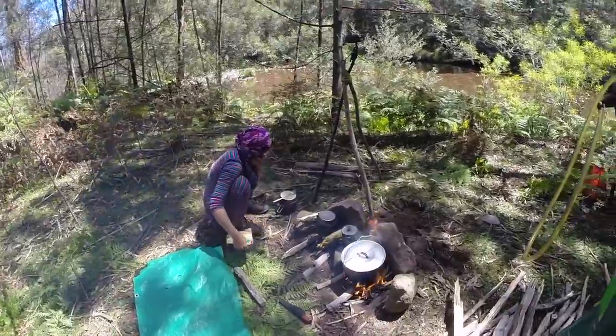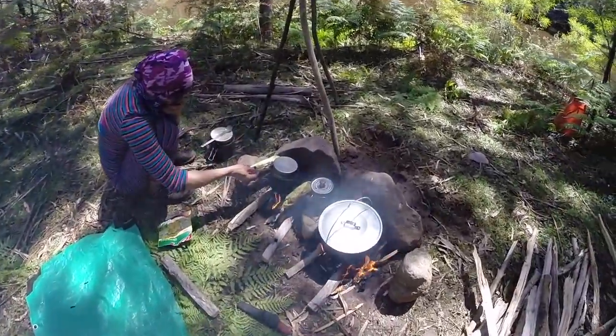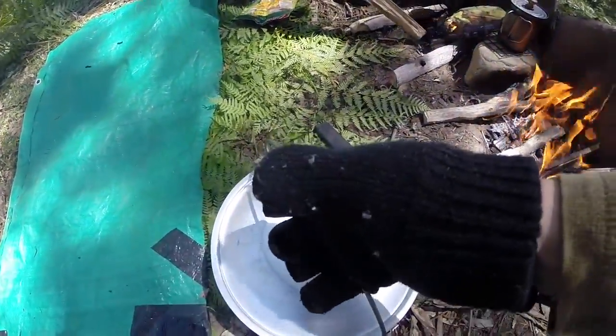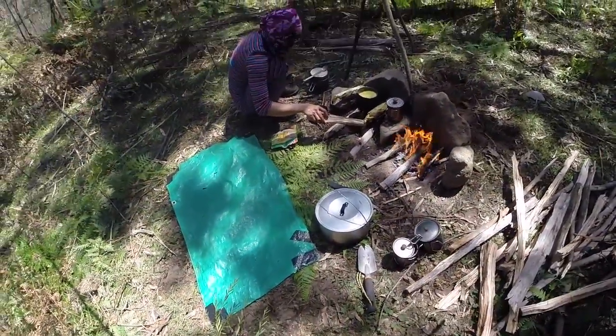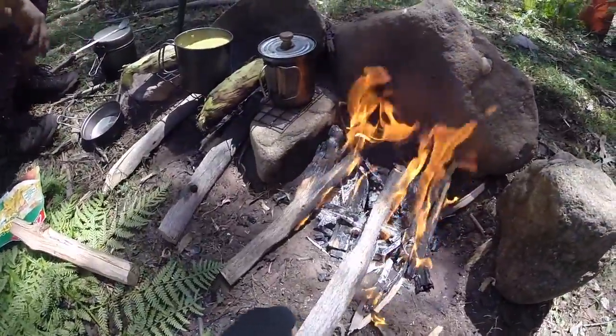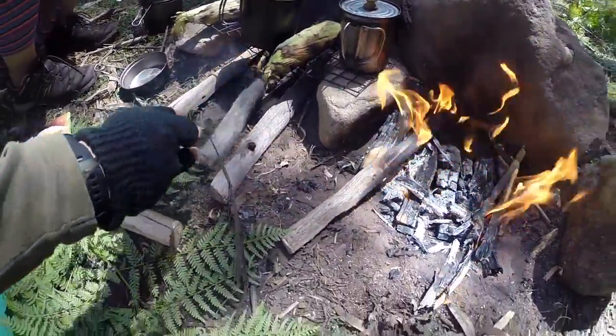It's getting too hot. The roast chicken is getting slightly too hot, so I'll just take it off the fire for a moment and let it cool down. I'll take some of the wood from this fire and move it across to the other fire.